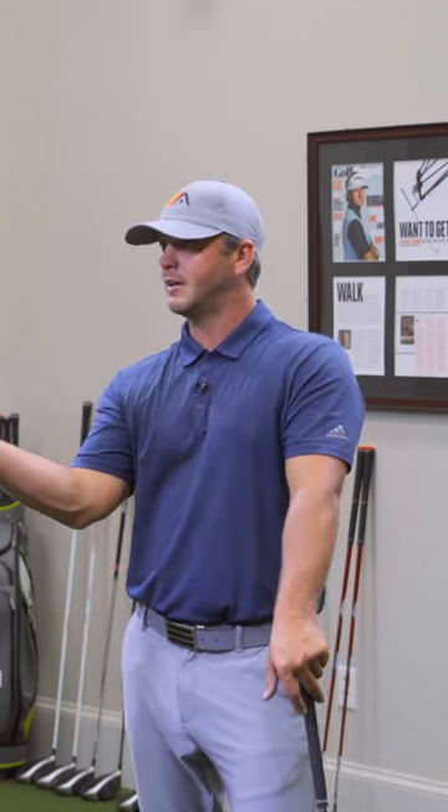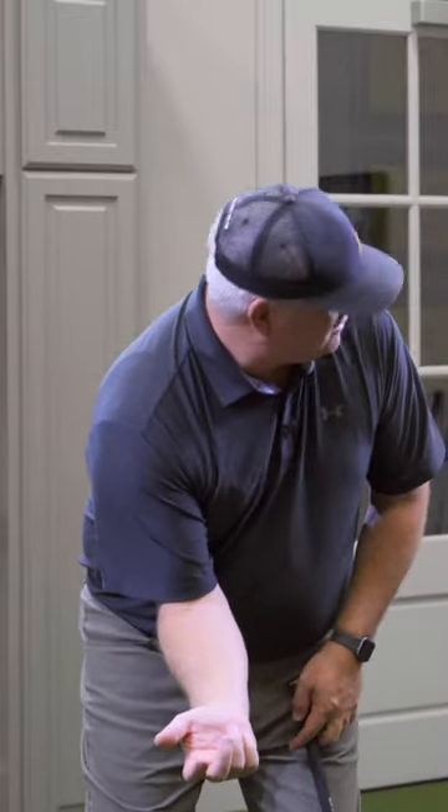You show me a right elbow leader big time, I'll show you a shanker. We're not talking about a small move coming down — we're talking about guys who are actually getting this right elbow way out in front, almost to the belly button.